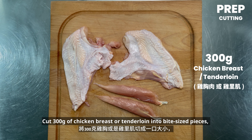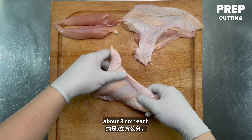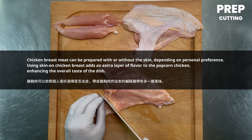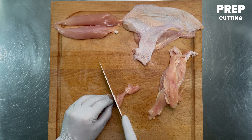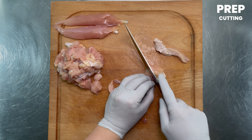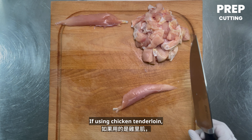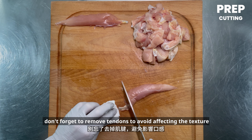Cut 300 grams of chicken breast or tenderloin into bite-sized pieces, about 3 cubic centimeters each. If using chicken tenderloin, don't forget to remove the tendons to avoid affecting the texture.